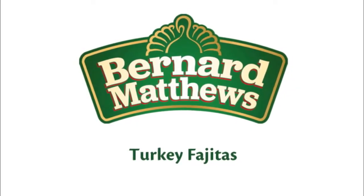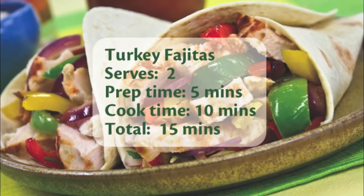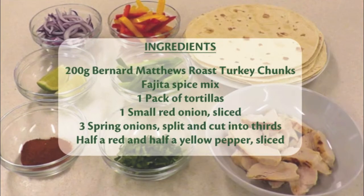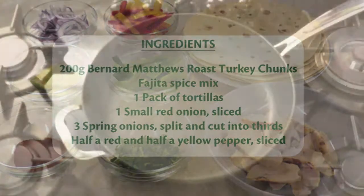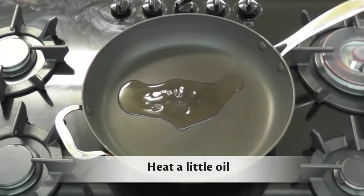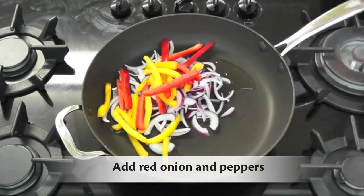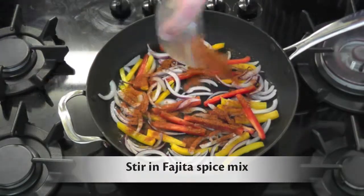Turkey Fajitas. Start by heating a little oil in a pan. Add the red onion and peppers and sauté for a couple of minutes. Add the fajita spice mix and stir.